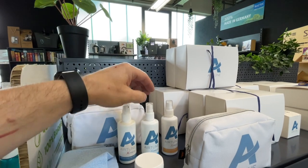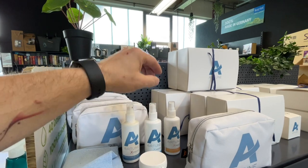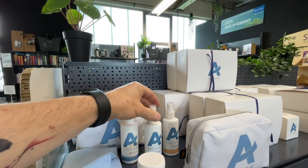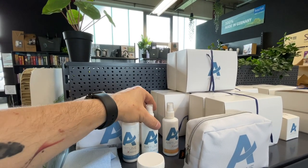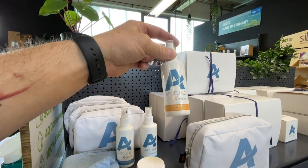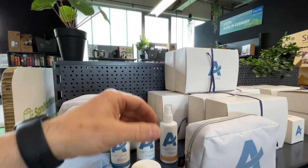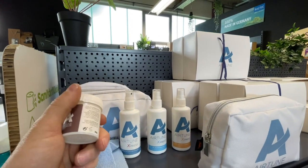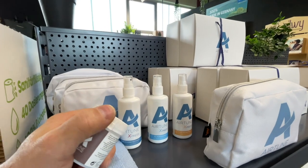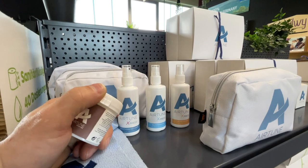Glass cleaner, for example - that is phenomenal. Especially for all windows, panes, mirrors - gigantic. My wife now takes it at home. No smears, no streaks - top. Stain remover - the same. A stain spray, especially for the upholstery in the motorhome. Despite everything it can happen that something goes wrong and you have a small stain in the upholstery. With this product, nearly all everyday stains - without problems - they come right out.